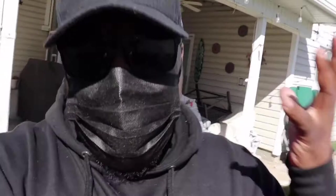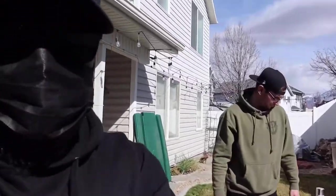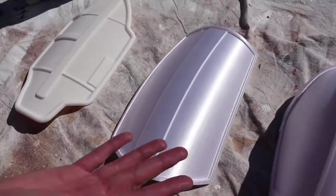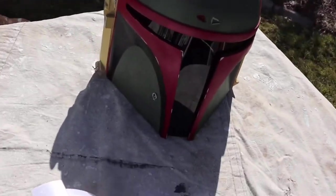Sorry for the glare. Also, sorry for some wind. It's a nice day, but it does come with wind. So today, what we are doing is painting Brady's shoulder pauldrons and his thigh pieces, as well as painting the ears on my Boba Fett helmet.